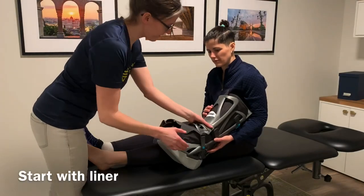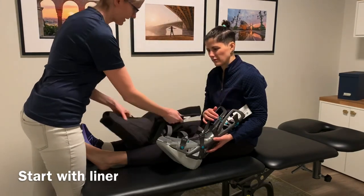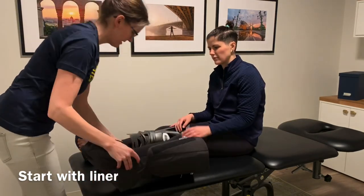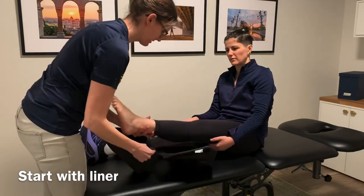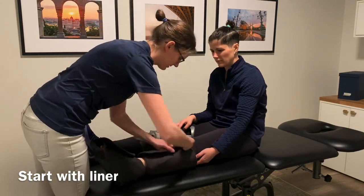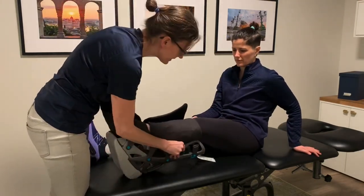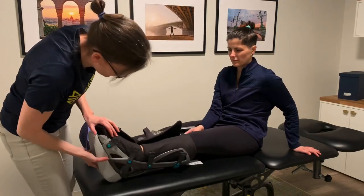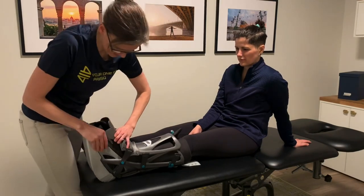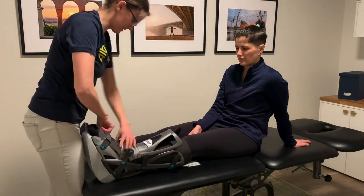As far as the fitting goes, we find the easiest way to put it on a patient is to start with the liner. Take the entire liner out, put it on the ground, and place the foot in the liner first. Then put the foot in the boot afterwards, put the lid on the top, and tighten the straps.